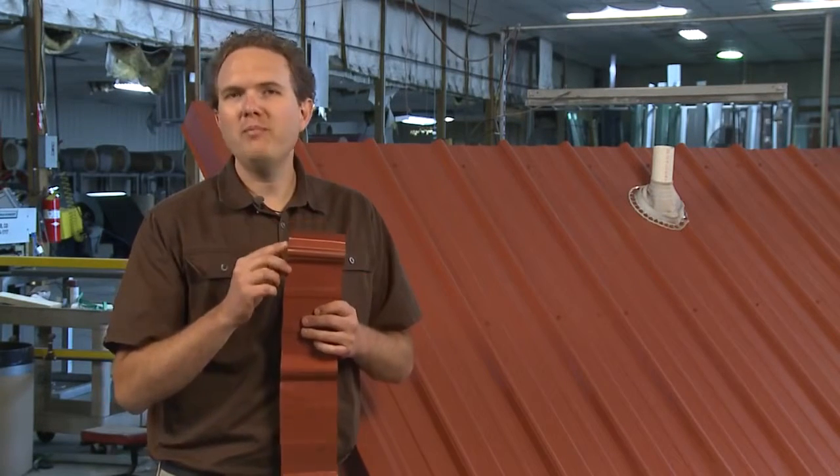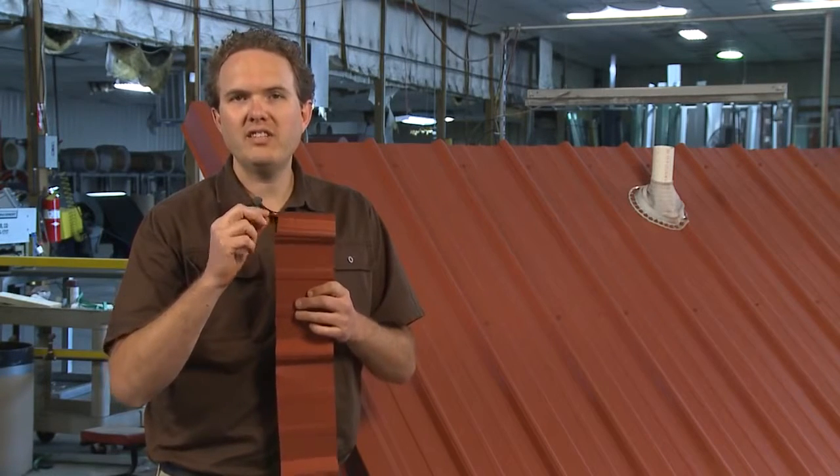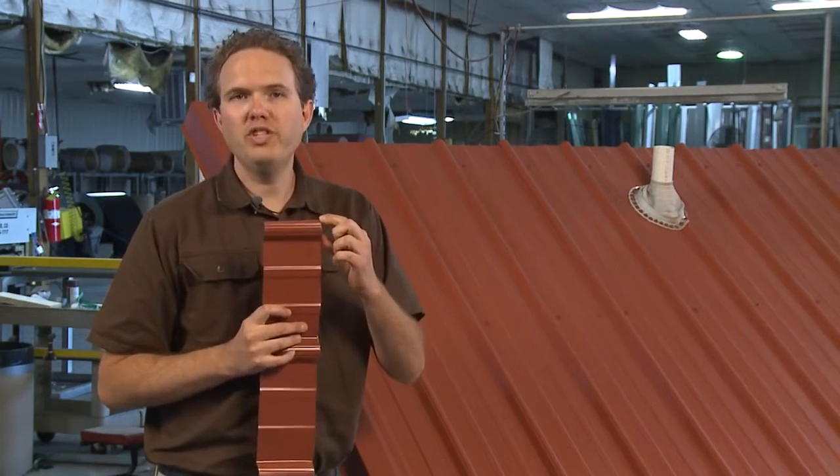People often make the mistake of lapping their panels the wrong way. Remember, you always put the fat lip down first — that's the lip that's got this extra wide little leg attached to the corrugation. You want to cover it so that the short lip is showing when you're done.